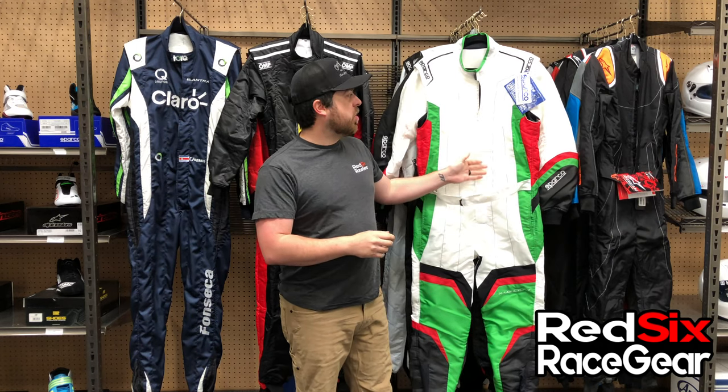Hi everyone, Patrick here with Red 6 Race Gear coming at you with another product review. Today we're talking about the Sparco Exelite KS7 suit.